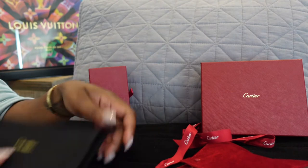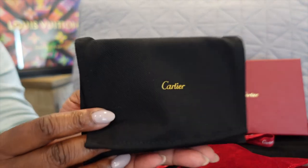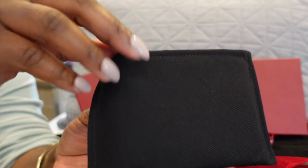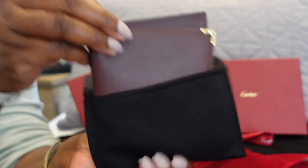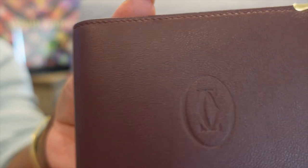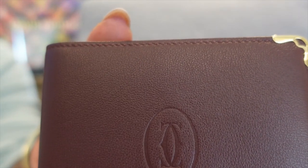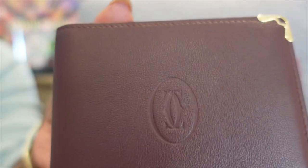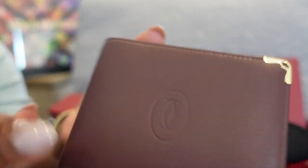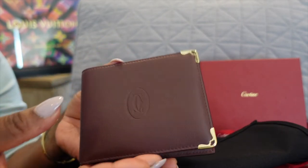So back to this right here — what could this be? It's got to be something fabulous because it is from Cartier. This is the multiple wallet, Mas de Cartier. This is the burgundy color — it's calfskin with a gold finish. If you can see the gold finish here and the calfskin — super nice, super smooth.